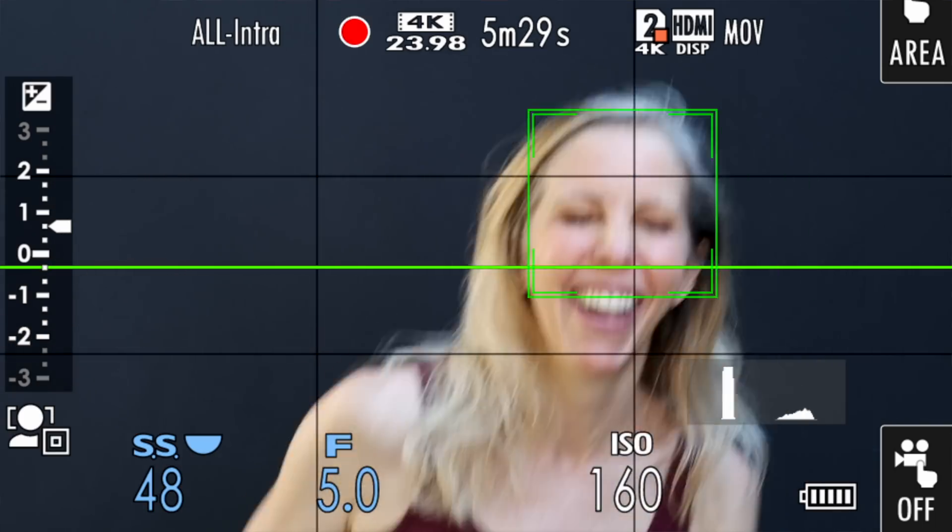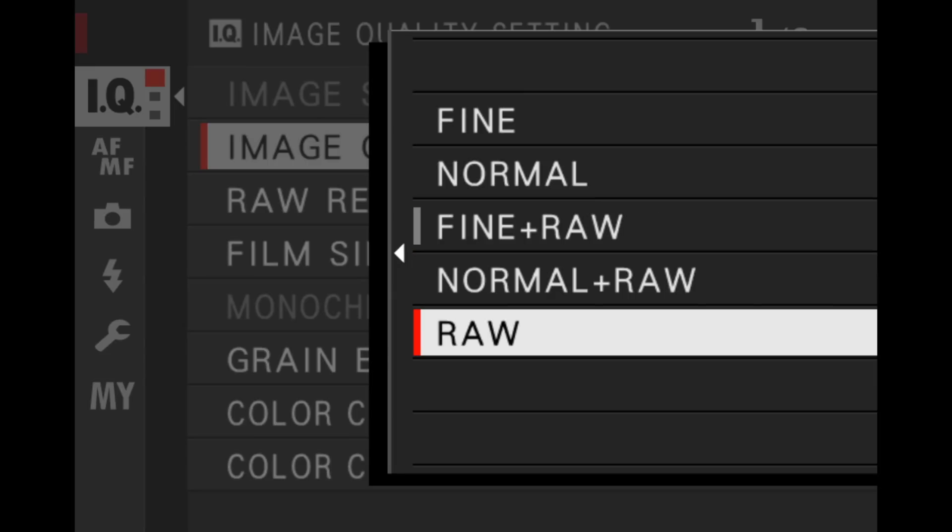Hi everyone, and welcome to Pal2Tech. If you shoot in RAW format on Fujifilm cameras, particularly with uncompressed RAW files, you're likely looking at having to cull through hundreds of image files, each one almost 60 megabytes each. Time is money, and the faster you can get through this culling process, the more you'll increase the efficiency of your workflow and decrease the overhead cost of doing business.